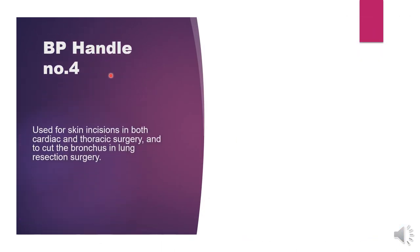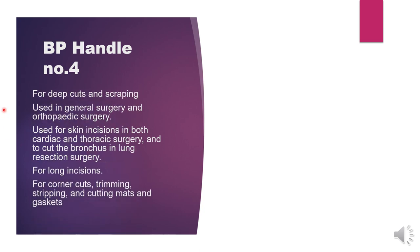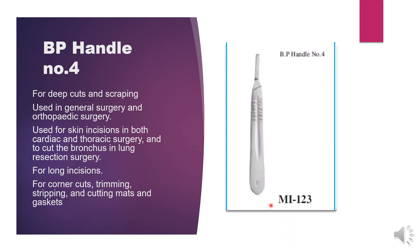Next we have BP handle number four. They are used for skin incisions in both cardiac and thoracic surgery, and to cut the bronchus in lung resection surgery. They are used for deep cuts and scraping. BP handle number four is used in general surgery, orthopedic surgery, long incisions, and deep incisions. It is used for corner cuts, trimming, stripping, and cutting.